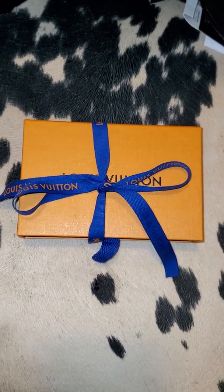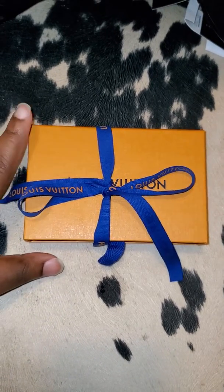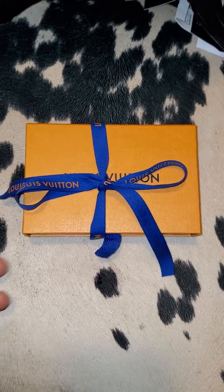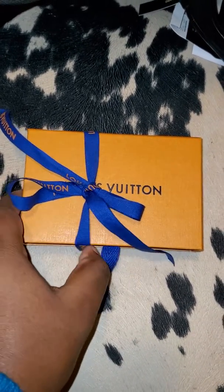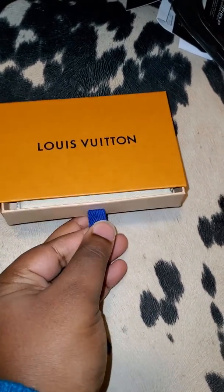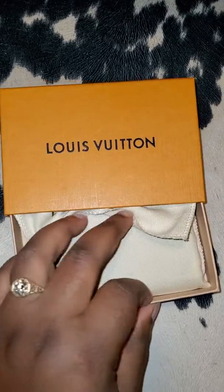Hey everybody, it's morning and I'm about to go to work, but I picked up this cutie yesterday afternoon after work. I just wanted to unbox it really quickly because I want to take it to work today — I'm impatient. I'm going to slide this off, and then it's the little drawer like Louis Vuitton does, so I'm going to open this.